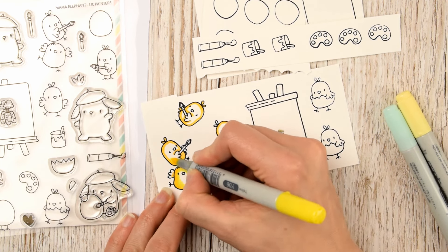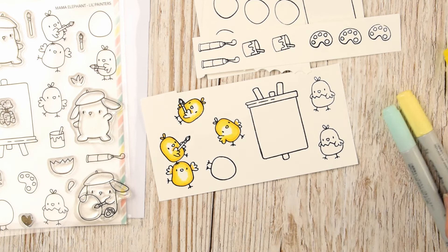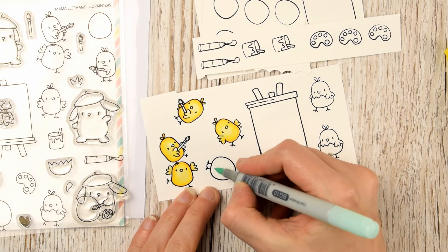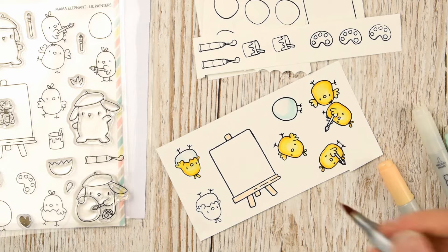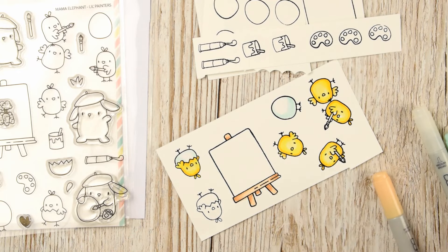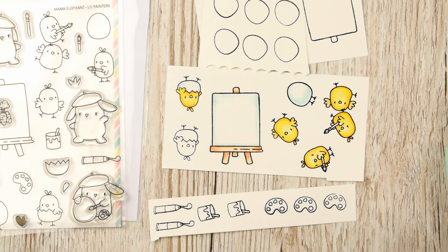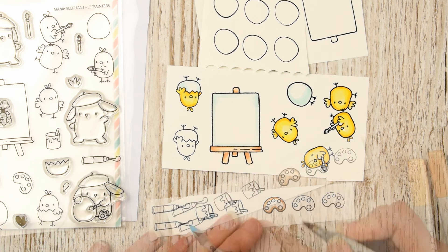I'm using very simple coloring for these guys — they're tiny tiny images, they don't need a lot of work. I'm using two or three tones of yellow for the chicks, and all the chicks are colored in exactly the same way. For the egg I'm using a cool shadow tone and blending that out with a colorless blender, and then some really light browns for the easel. Along the edge of the paper or canvas on the easel I'll add some of that cool blue color that I used in the egg.